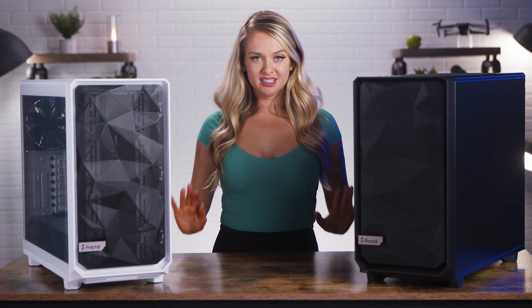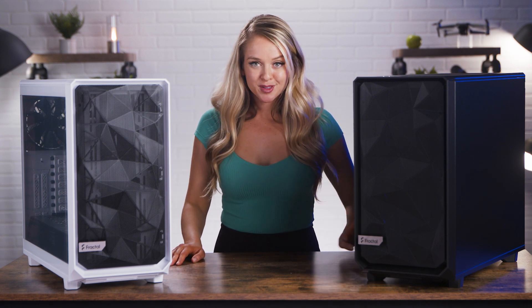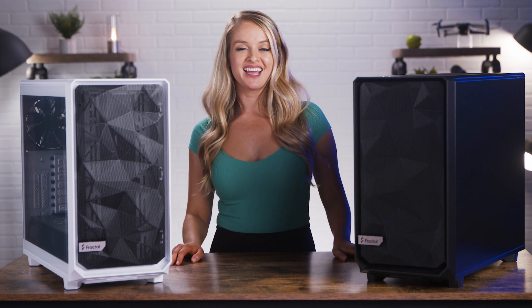As you can tell, there is plenty of room for cable management. You can build a neat, organized, and optimized workstation with the Meshify ATX.